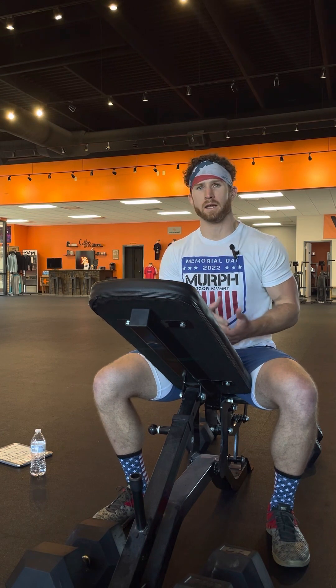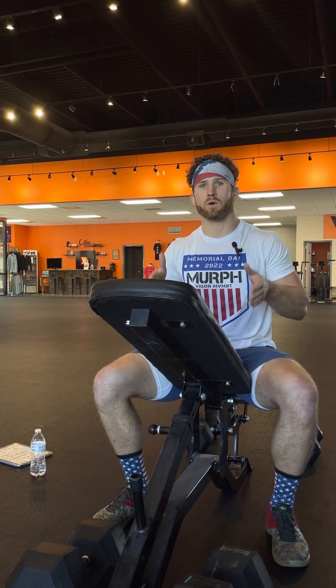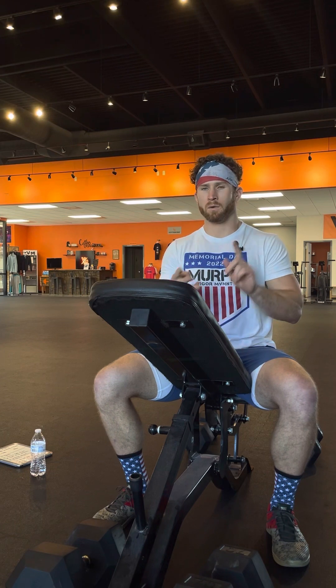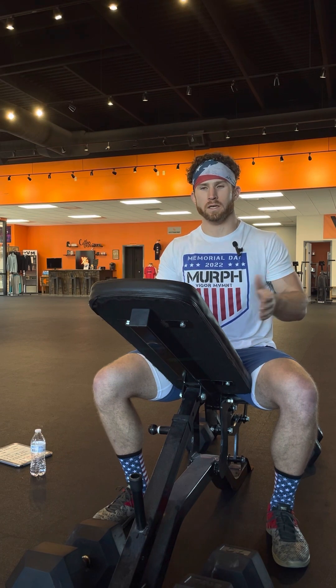There's a difference between exercising and training. Exercising is just getting movement, just maintaining. Training is: I am training for a specific goal — I want to be leaner, I want to have more muscle mass, I want to be stronger, training for a specific event. Training tells us that you have a goal in mind that you are trying to reach.